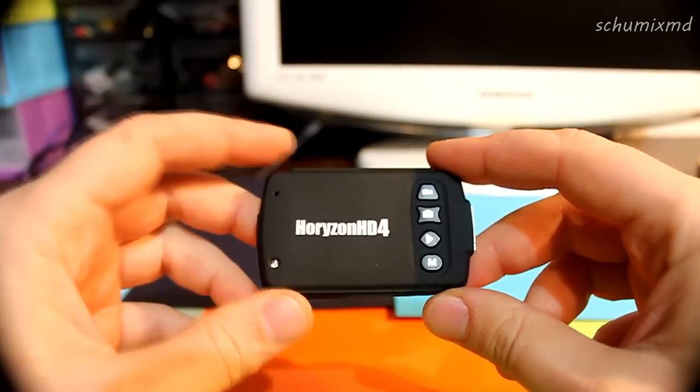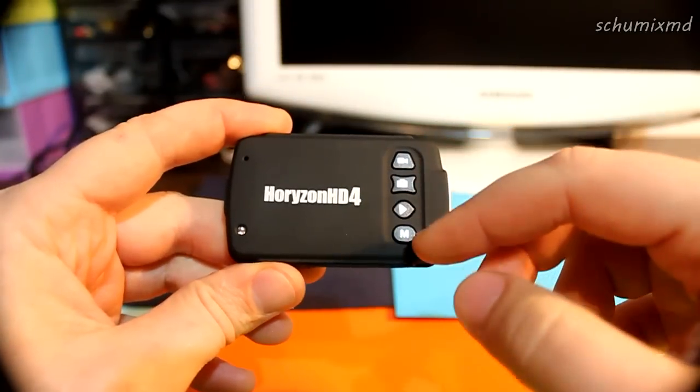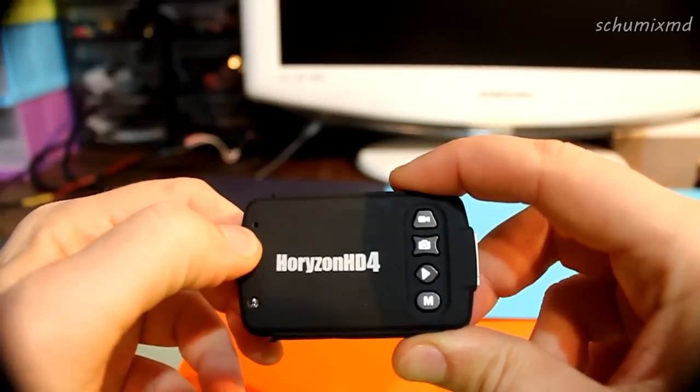Now let's check every part in detail. Here is the main module — it has four buttons for menu navigation, and one LED for indication. Here is the microphone hole.